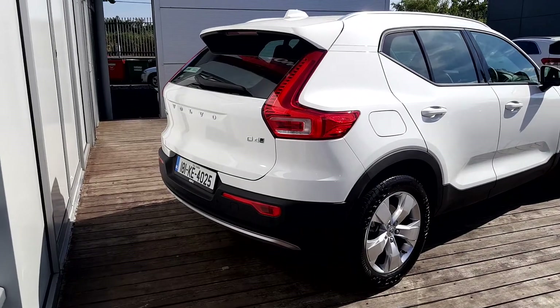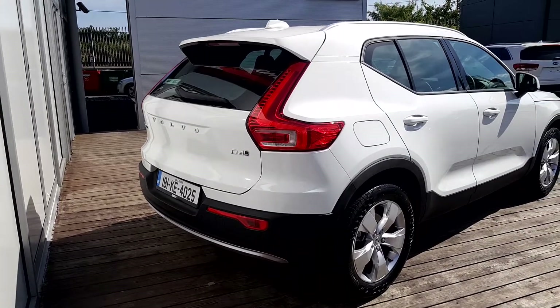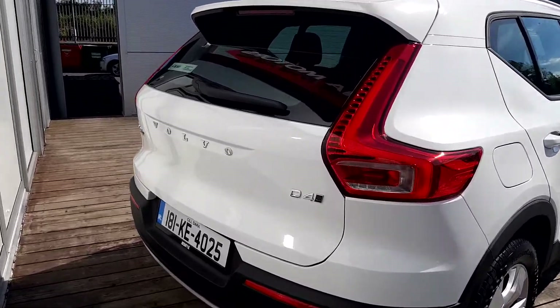Here we have our reversing sensors, our integrated spoiler on the roof, and I'll just show you the boot now.